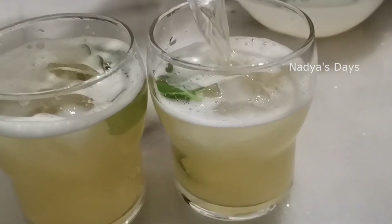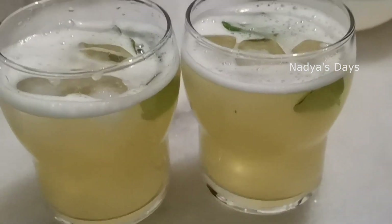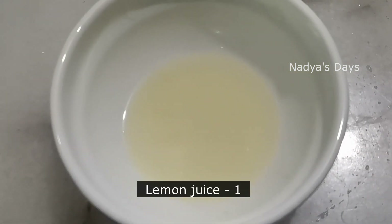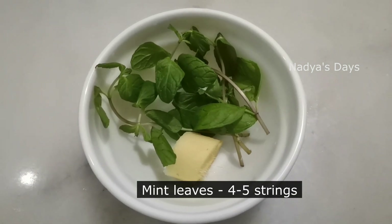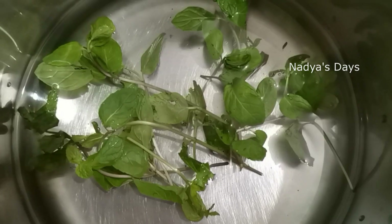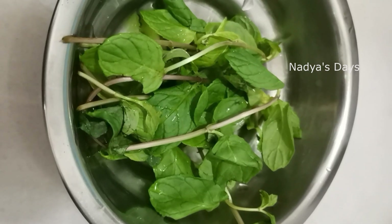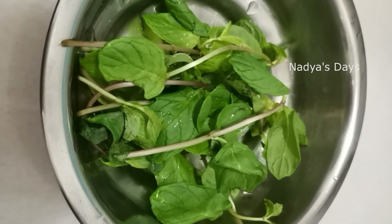I'm ready to give you a taste. What are we today? I'm ready to give you a small lime juice, a cup of fresh lemonade. You can always get a full cup of fresh lemonade.